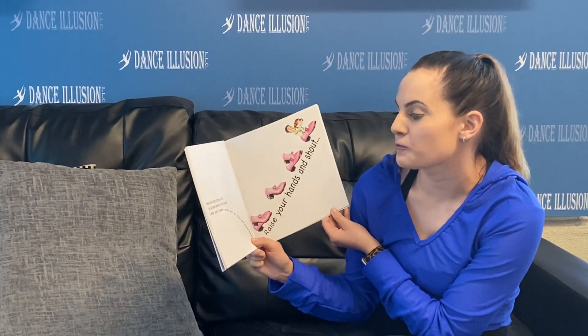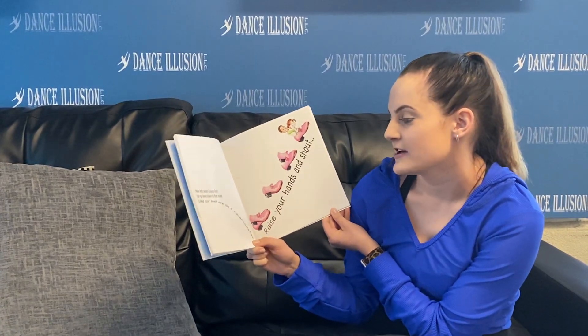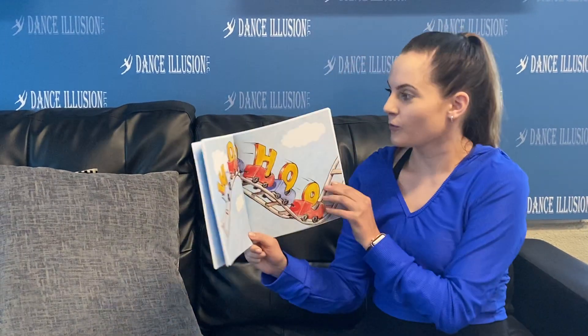Now let's learn cramp roll. Up, up, down, down is fun to do. Like our feet are on a roller coaster. Raise your hands and shout. We've got six feet. Wahoo!